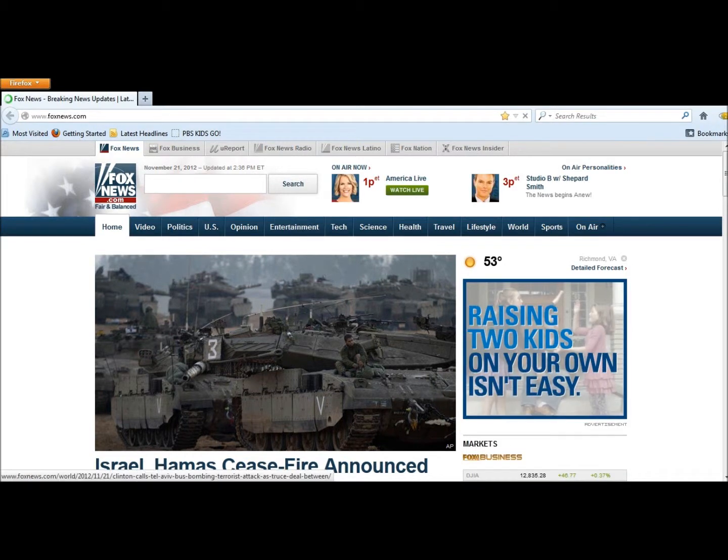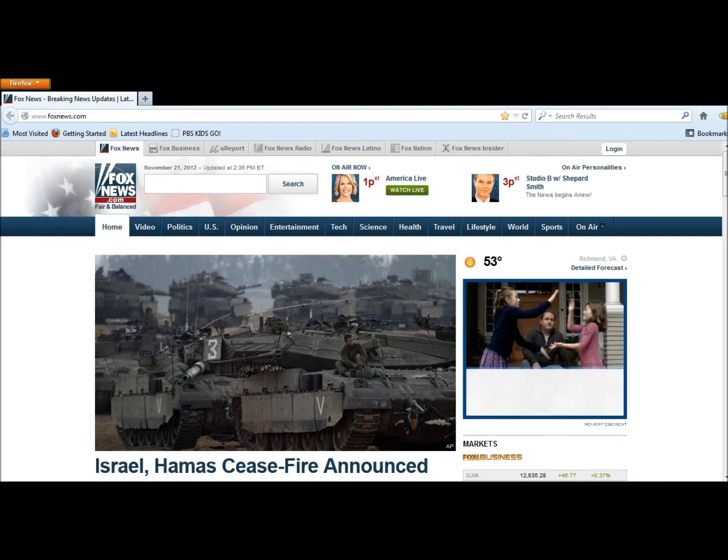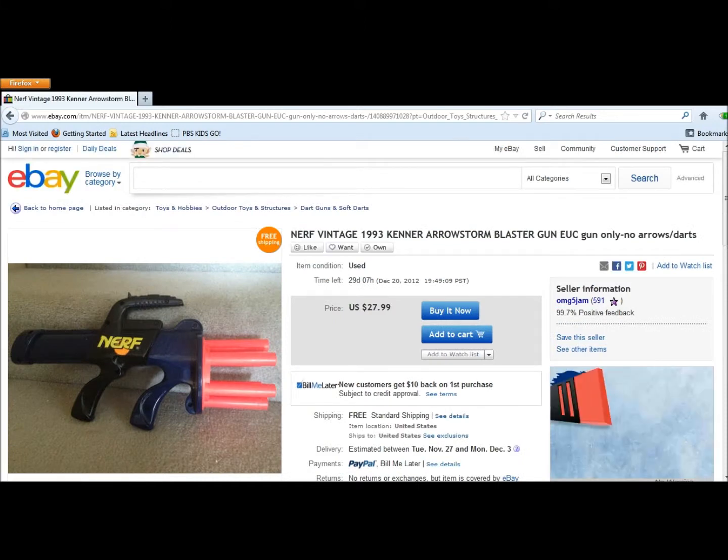Hello YouTube, TacTacLover101 here. Today I have been looking around YouTube and I've seen many things about Vintage Nerf.